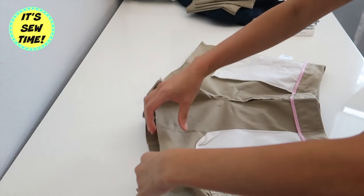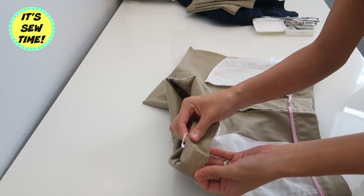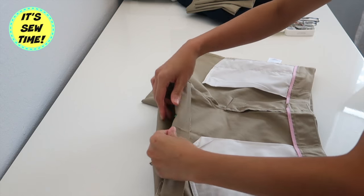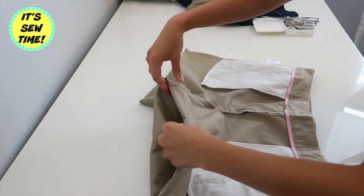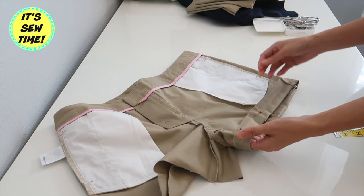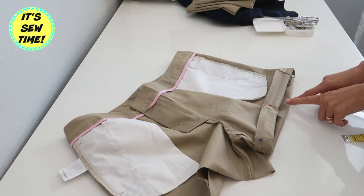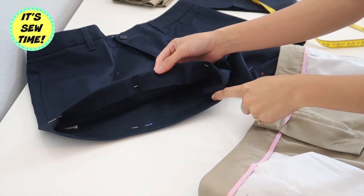Now I'm going to fold in the hemline like this. As you can see, I still have the pins right there to mark where the finished hemline is going to be, so I'm just going to evenly fold it and pin it to secure, and I'm also going to give it a good press.